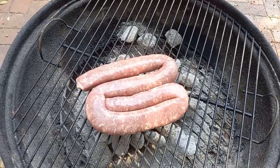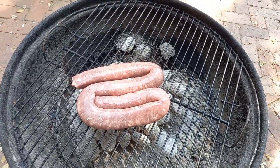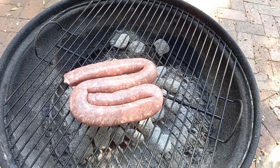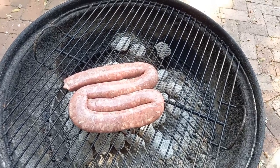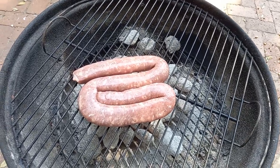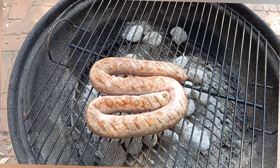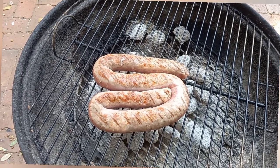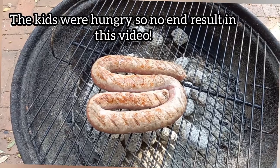Normally I roll boerewors into coils because it's easier to turn, but I'm going to leave it like that — it looks like four pretty much straight pieces. Next time I'll show you how to do the pinch-and-turn thing if you want to make sections or links, but I'm not going to do that today. First turn — the fire seems hot but it's fine.